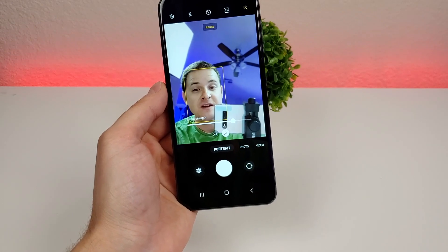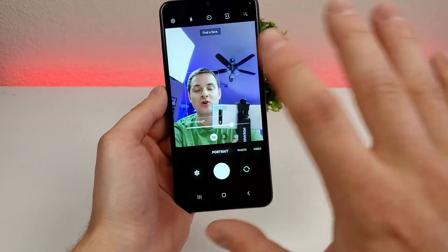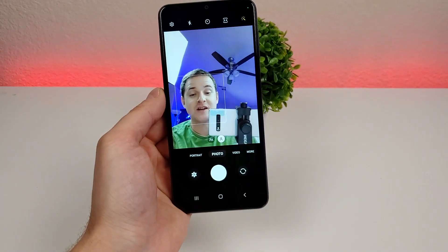We can flip around to the front-facing camera and take a portrait selfie — there's me right there. We can also take a group selfie, which crops things out a little bit. And if we want to take a standard selfie, that's also an option.